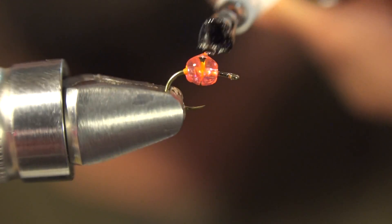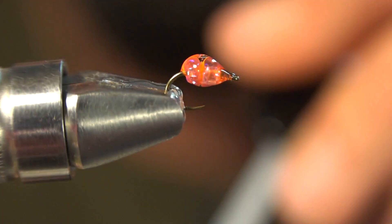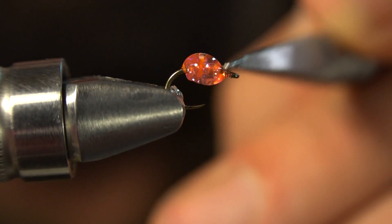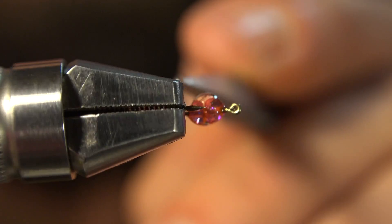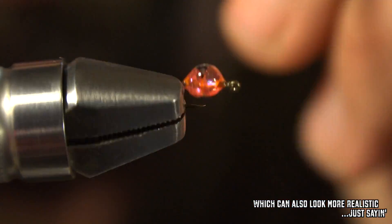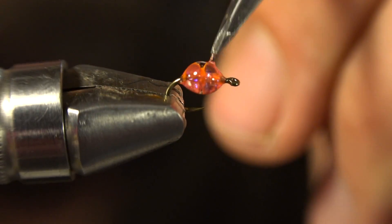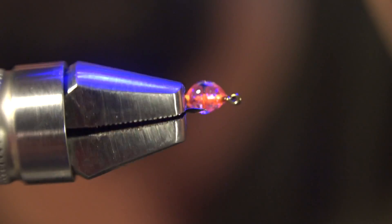Then get another coat of clear cure goo and get it on there nice and thick. It's going to cover the beads and also fill in the gap between the hook and the bead to keep this from filling with water — because if it fills with water, it'll get cloudy inside. Just fill that out; it'll be kind of oblong, and that's all right. Hit it with the light again.